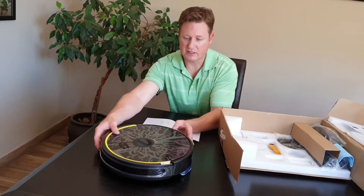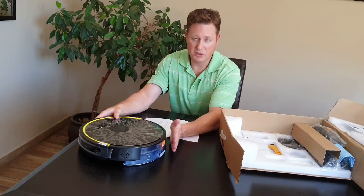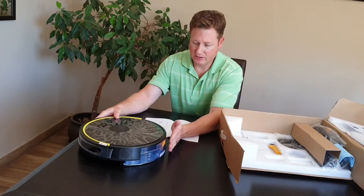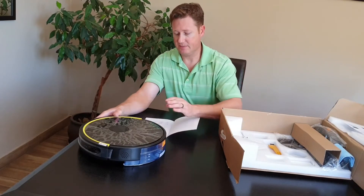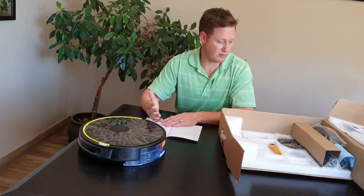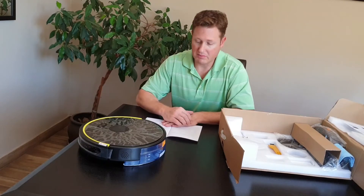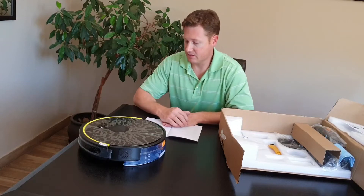Just one thing to note is that they get shipped with the water tank attached. Most people use the dustbin container, not the water tank, to start off with. That's just something to expect when you get it and you sort of wonder where's the dustbin. Maybe you did in fact want the mop — just something to note there.